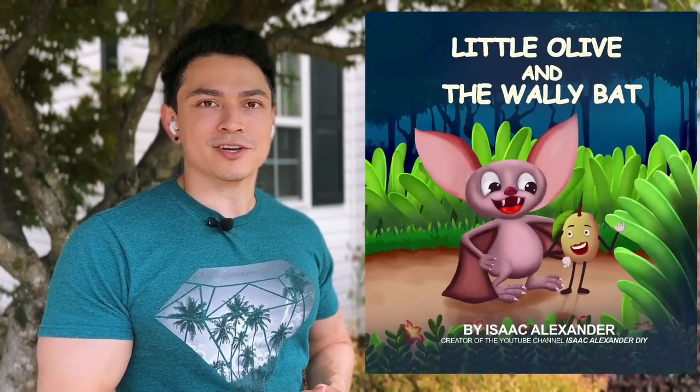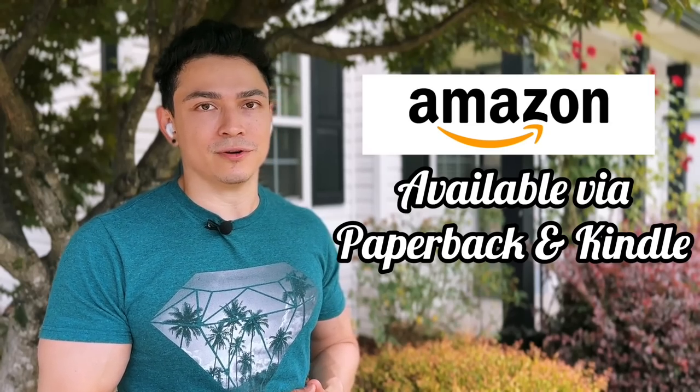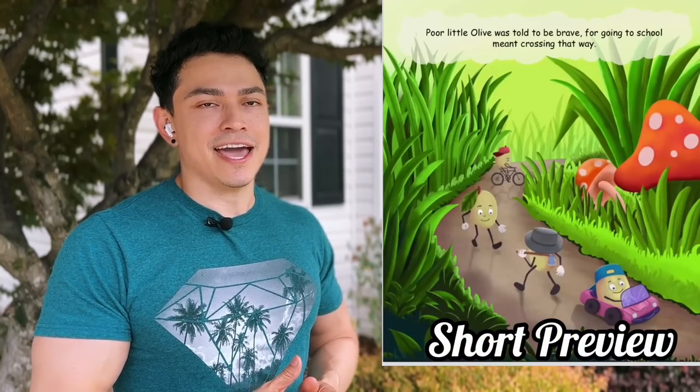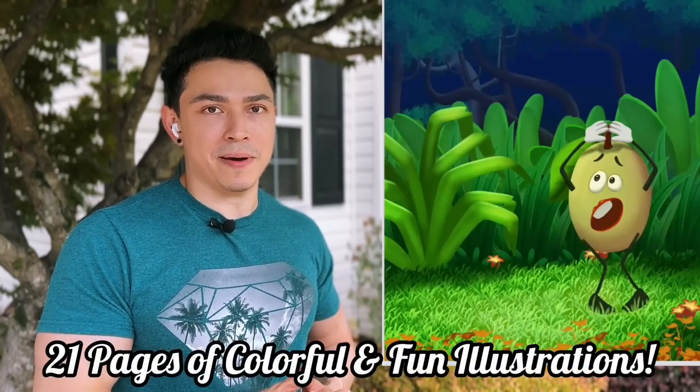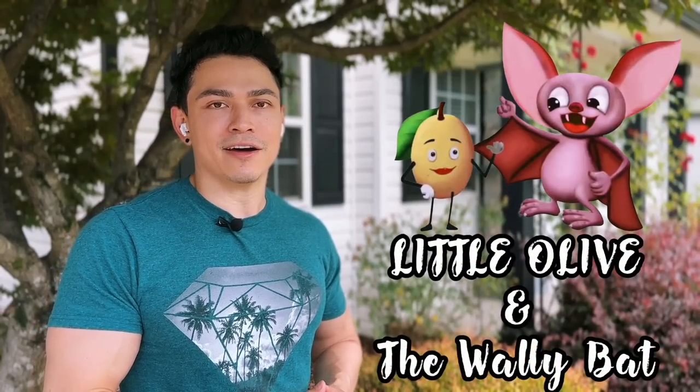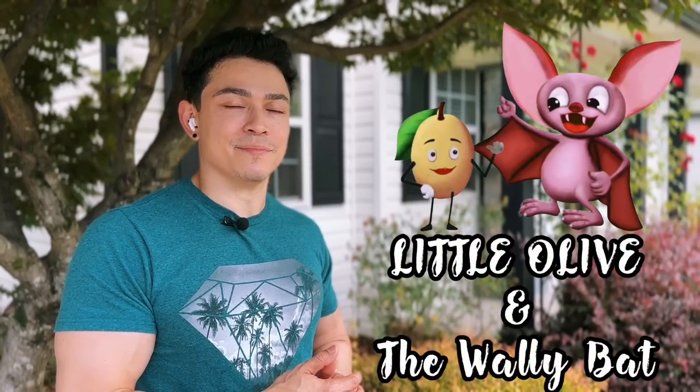I wanted to take a quick moment to mention the first book I've written. It's called Little Olive and the Wally Bat, available on Amazon in paperback or Kindle. It's rated for kids ages 2 to 6 and follows a brave little olive that gets lost and is found by a very helpful brown bat. If anyone wants to support me or read it to their little ones, go check it out — Little Olive and the Wally Bat on Amazon.